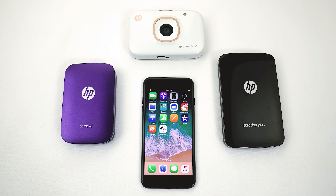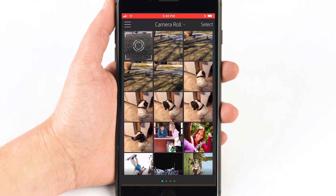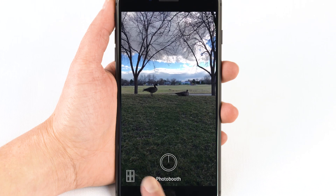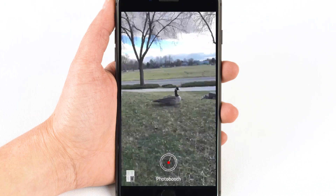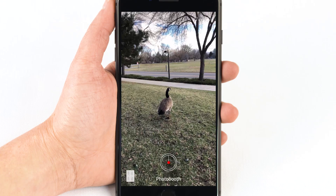With your Sprocket printer set up and connected to your mobile device, launch the Sprocket app. Photo booth mode captures four different pictures, all in one printout. Open the camera and then tap the white box to turn on photo booth mode. Have your four photo ideas ready to go. A timer appears and captures a new photo when the timer runs out. Line up your shot and then tap the circle to take a picture.